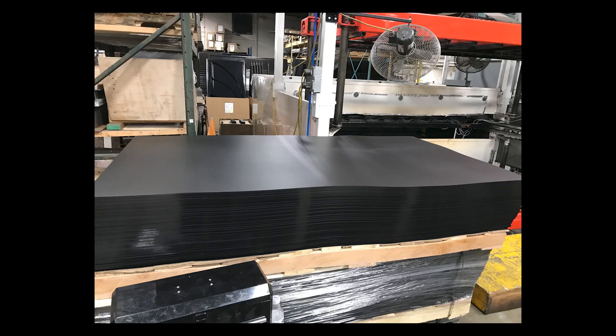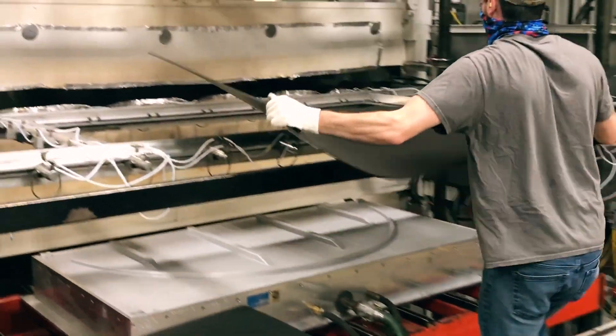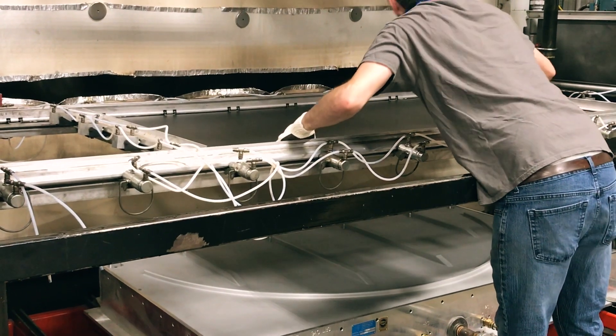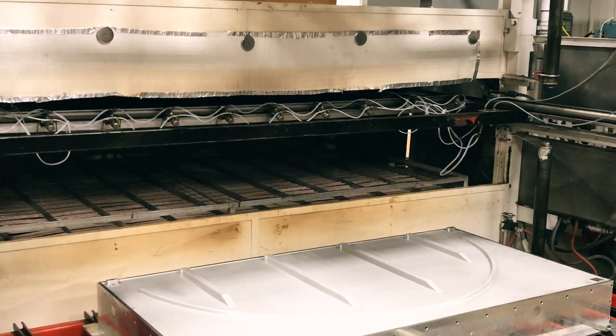To produce these louvers, we begin with receiving the material from our supplier. This specific material is black high-density polyethylene with a starting gauge of an eighth inch. This extruded sheet of HDPE is placed in the clamps of a vacuum-forming machine and is sent into an oven to heat up to its forming temperature.